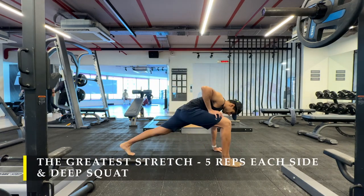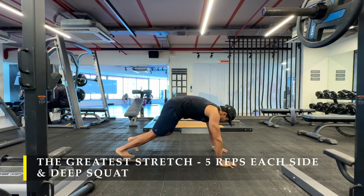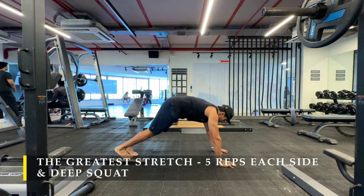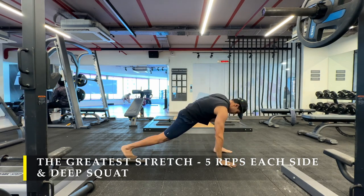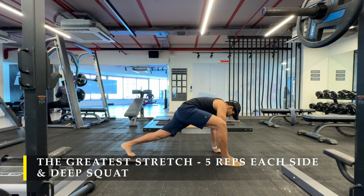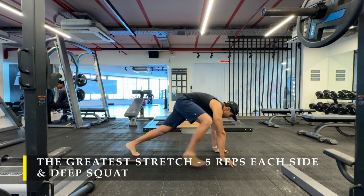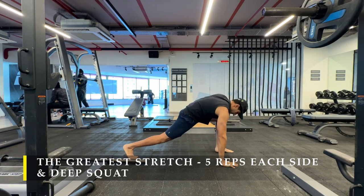Namaste everyone and welcome back to Live Stronger. Today we are going to train our shoulders and our biceps. I'm going to start with the usual, the greatest stretch, five repetitions on each side, ensuring we get that dynamic stretching going on for at least two to five minutes before every workout. The greatest stretch has been my staple stretching warm-up just to start my workout.